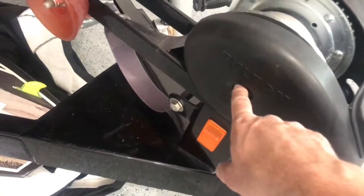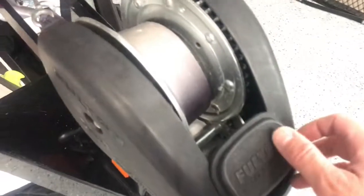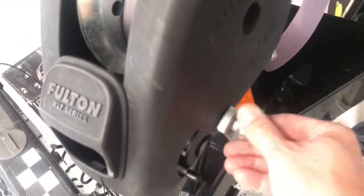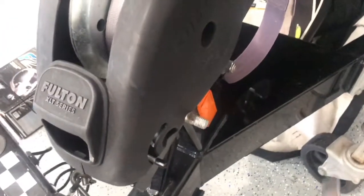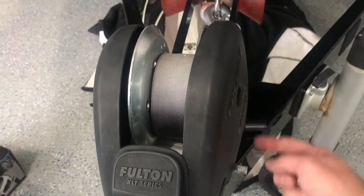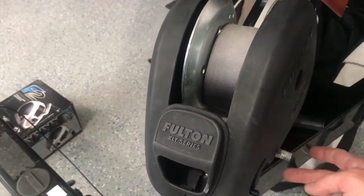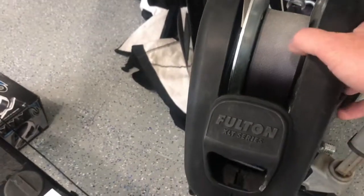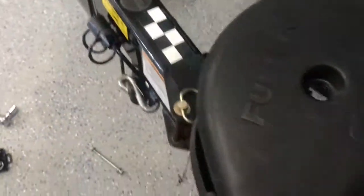First step, we're just taking out a bolt here. Took out the bolt there that dropped the drum down, and we're just taking out this bolt right here. Now we're taking off the bolt to the handle. Take that off. Now we'll be able to remove this black cover, because under here there are a few bolts we need to get to. With this bolt removed, the handle removed, and this side bolt removed, this basically just comes off — just slip it through there. So this cover comes off.